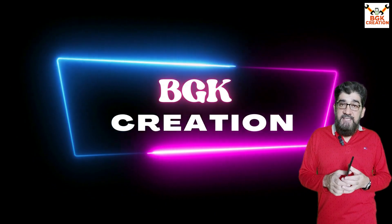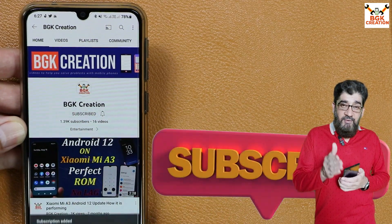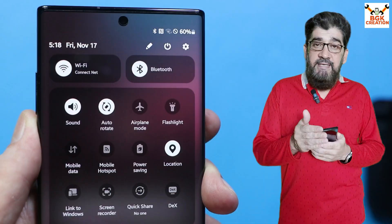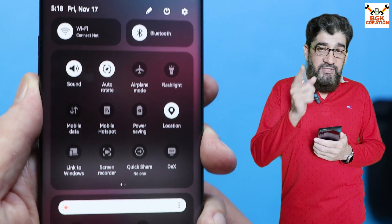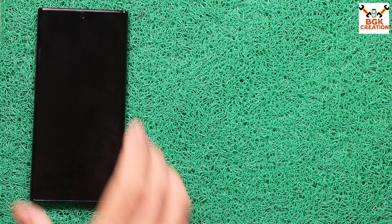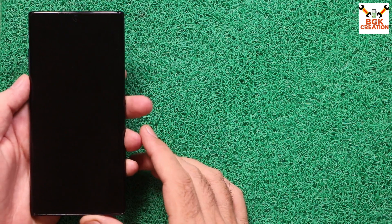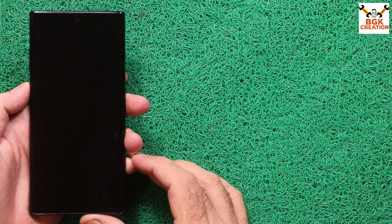Stay connected with my channel by tapping or clicking the subscribe button, the bell icon, or select all. Thank you so much — stay connected and stay tuned. Now starting the video, I'll tell you about the ROM and how One UI 6 is working on Galaxy Note 10 Plus.